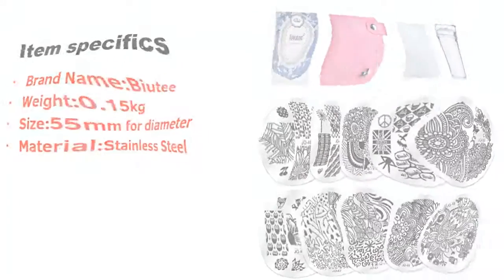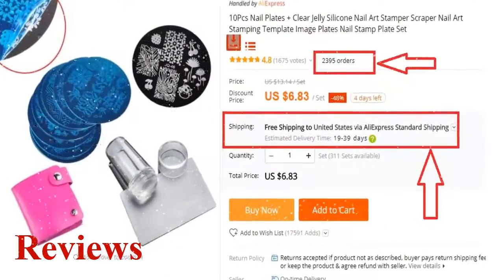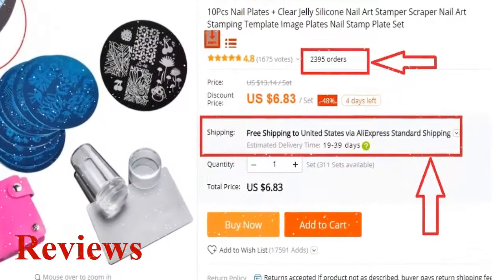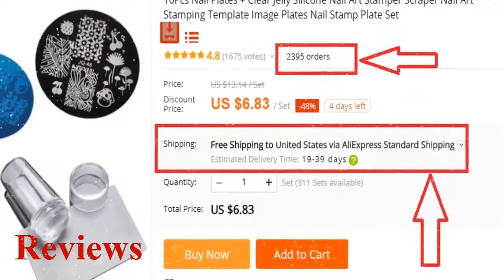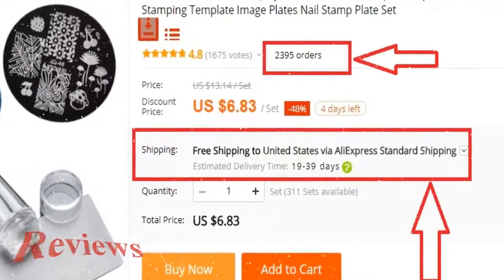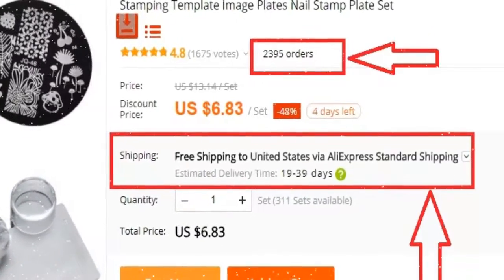More than two thousand people have already bought this nail art, and their reviews show that it is really excellent. So we think this nail art is the best for you — you won't find such a good nail art at such a low price.